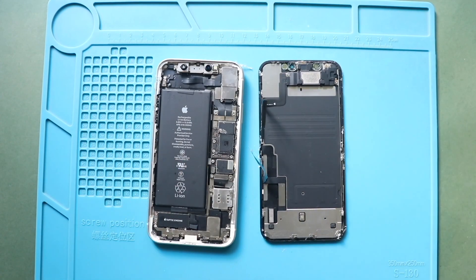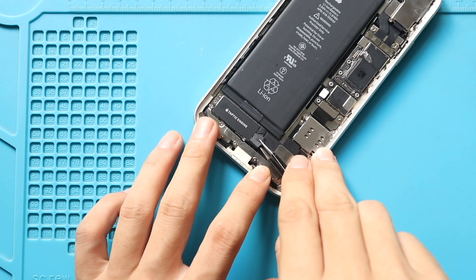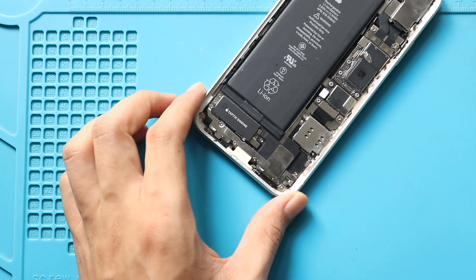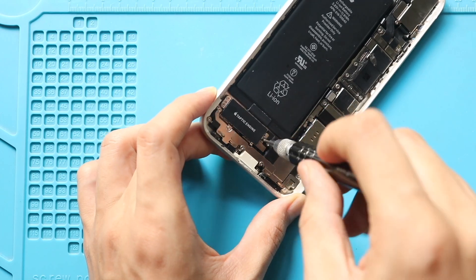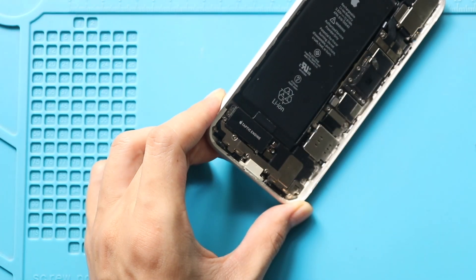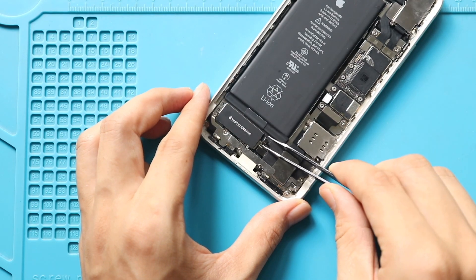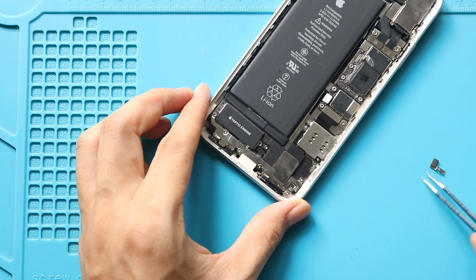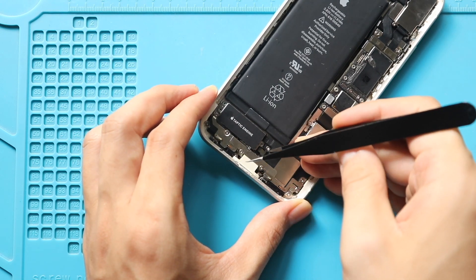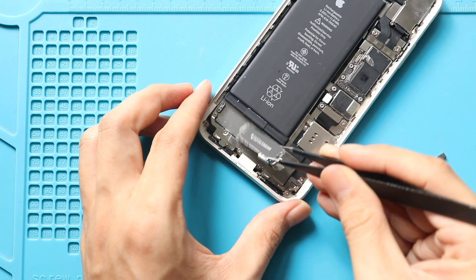Next, take out the non-working Taptic engine motor from the body. First, take out the small bracket near the Taptic engine. Next, take out the shield by undoing the screw. Then undo two screws securing the motor. Next, unplug the vibrate motor connector. Finally, gently pull out the faulty Taptic engine from the body.